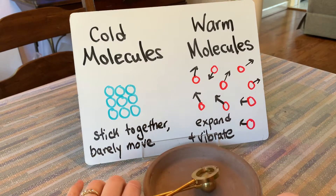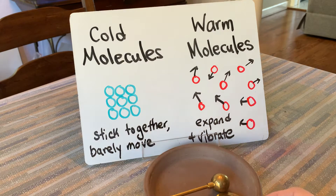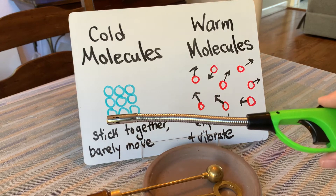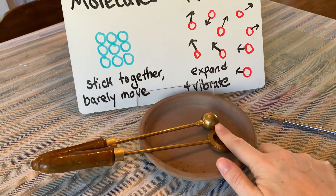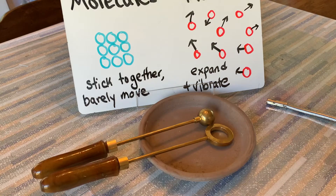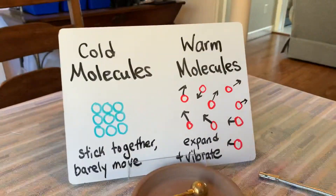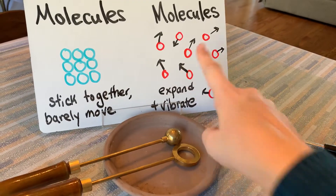But when we warm metal — when we warm something that is a conductor — the heat from the fire, which is going to be our source of heat, is going to transfer quickly from the end where the heat source is touching it, all the way down to the handle. It'll stop when it gets to the handle because of the wood, which is an insulator. But all the molecules that are in the ball, which is the part I'm going to be heating up, are going to start spreading apart, like this picture here.